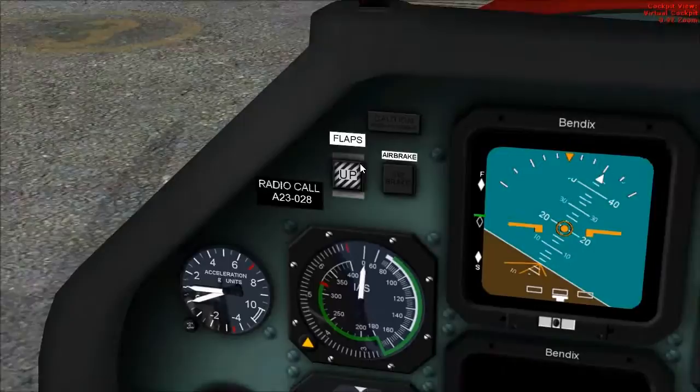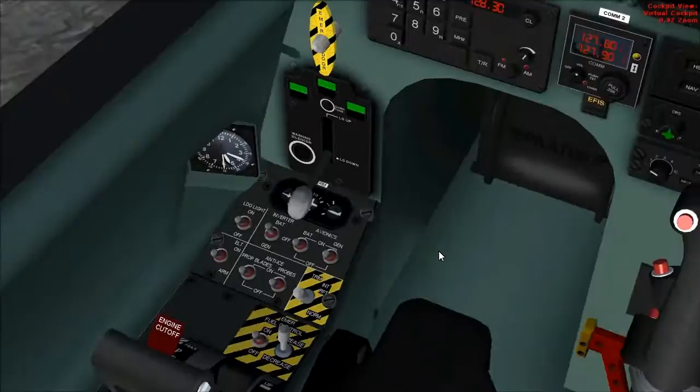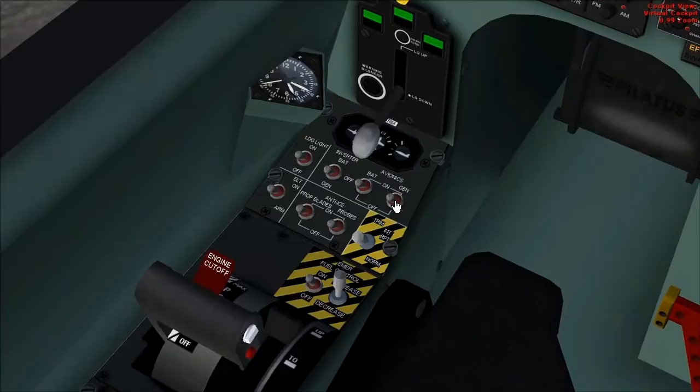Flaps up. ELT — the emergency locator transmitter — set to arm. Anti-ice probe set to off. Trim interrupts: normal. Landing gear lights: off. Inverter set to gen. Avionics: Batmaster, gen, off.